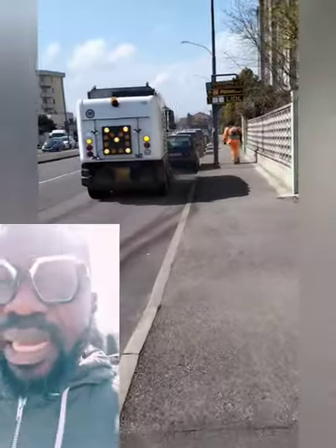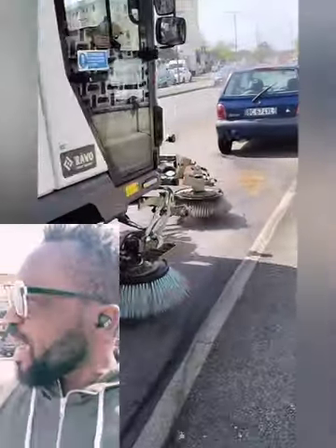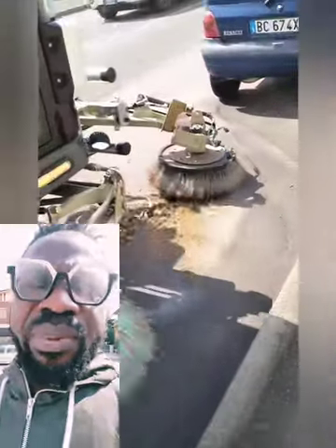I think it's effective and the results are always great. It makes our roads cleaner. Kudos to you guys. Europe is great.